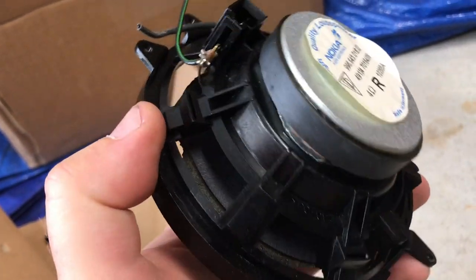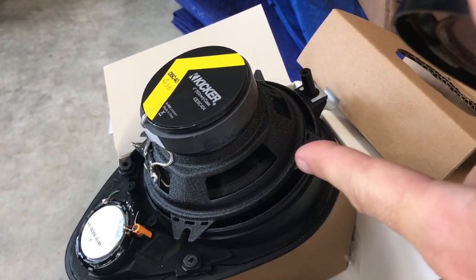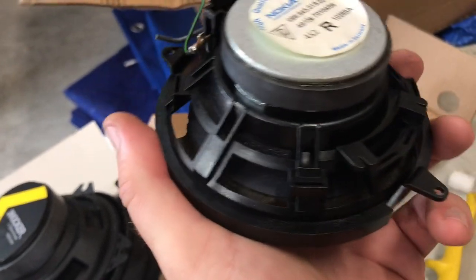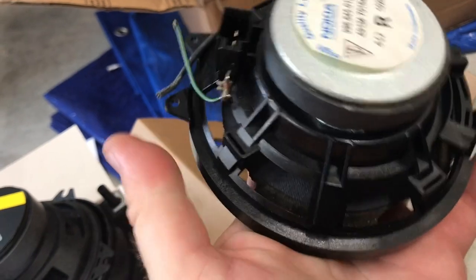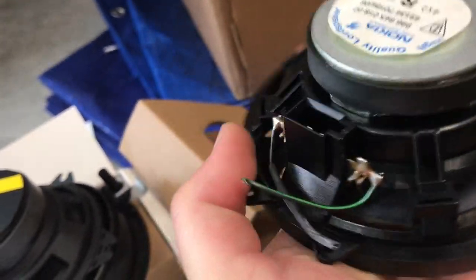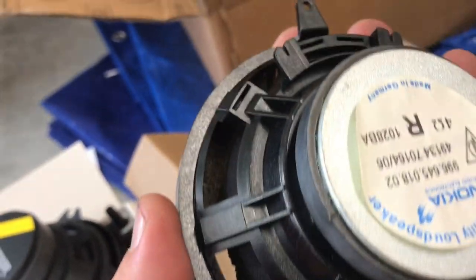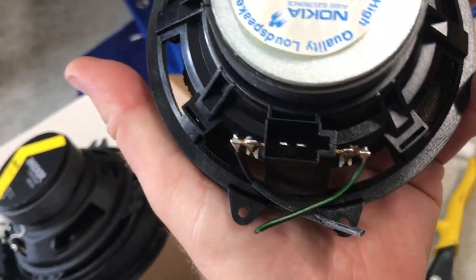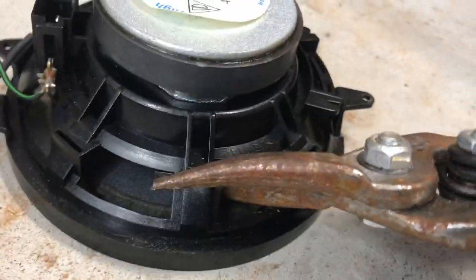The first thing we're gonna try is to reuse this mount for our new speaker. This speaker seems to be a little smaller in diameter, so I'm not positive it's gonna work. We're gonna try it by cutting off all of these tabs around here, leaving the terminal on, but snipping all of these off to save the cone on the bottom so we can use the same screw holes to mount it back on.